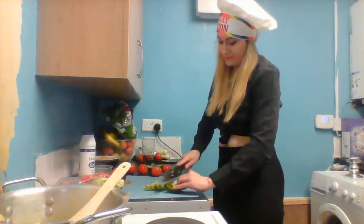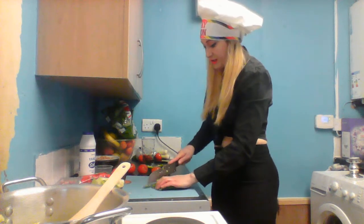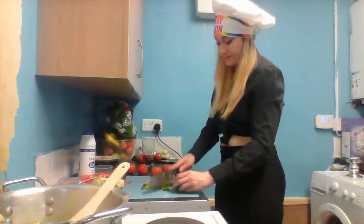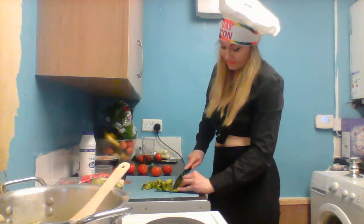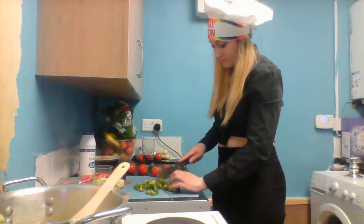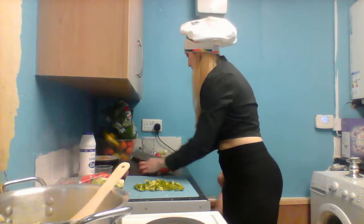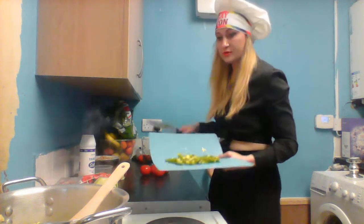The green pepper is not working in every kind of food, but I like to try it - I'm going to try it with the green pepper. Why not? So that's it - what's left are the tomatoes. It's nice.